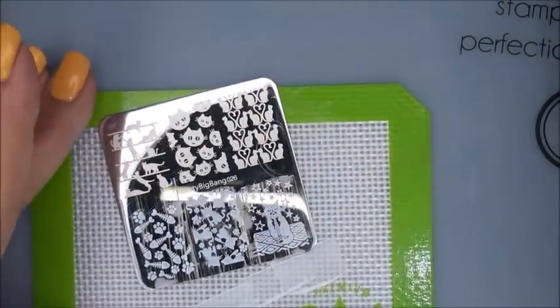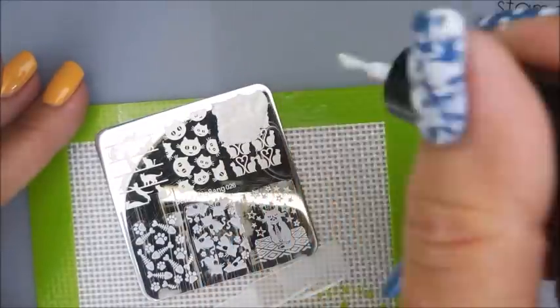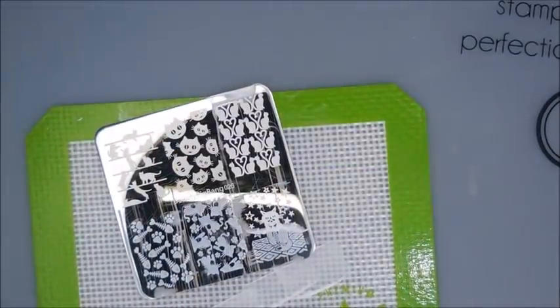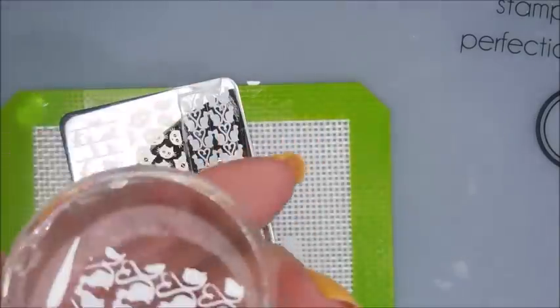Just so you know, I did wear this manicure all on its own one day before I did any stamping. I really had wanted to mattify it. Miss Debbie said that this one looks amazing with a matte top coat. I just didn't get a chance to. This is a cute image too, with the cat's tails being hearts. I just think it's just too cute.